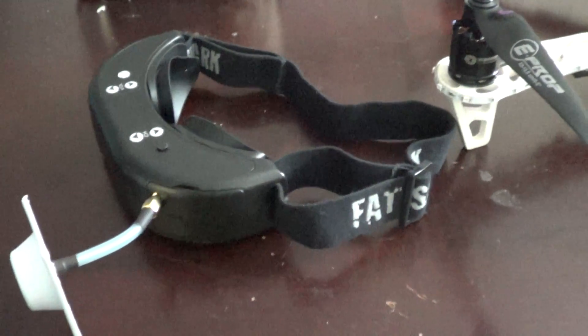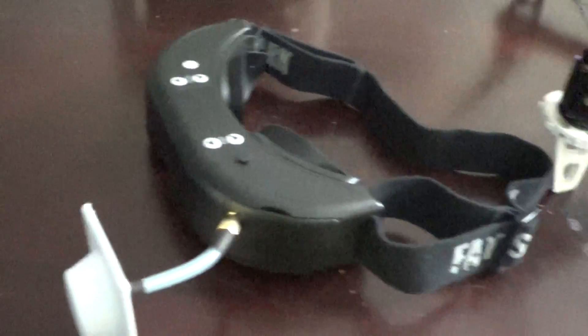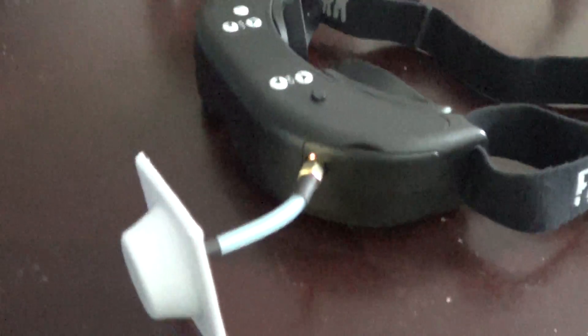Yo, what up YouTube, Vic here — Ross The Obsession — and I just wanted to show you something new that I just got in.